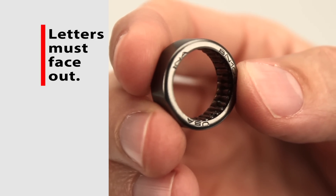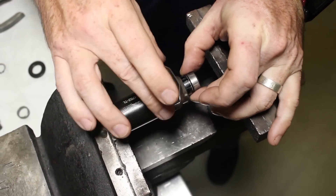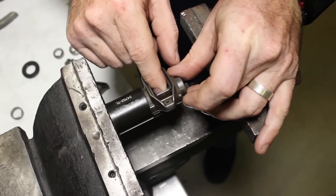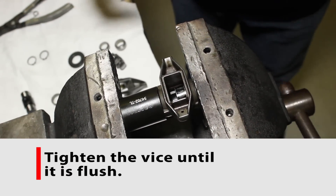Place the new bearings, letters facing out, on the smaller diameter side of the mandrel, and set the larger end through the inside of the rocker arm. This will help center the bearing so it presses in evenly. Tighten the vise until the bearing is flush with the sidewall of the rocker arm.